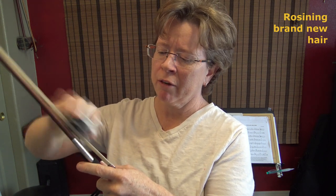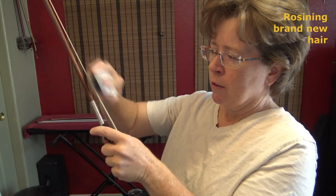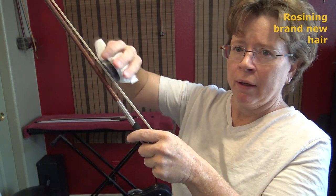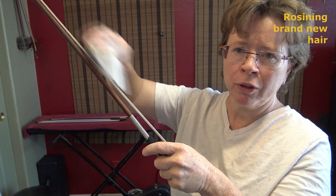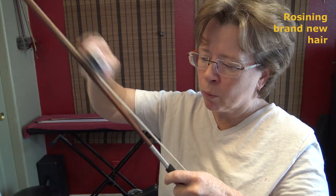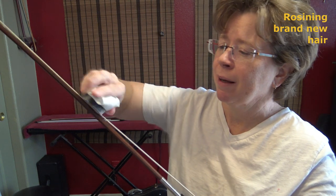I don't need as much when I get far away from the frog. I tilt the bow back and forth so that I get both sides of the hair. And you rotate the cake of rosin — do you see how I'm going in little circles? That prevents you from making that wasteful tee-cut in your rosin where you've gone clear down to the plastic and you've got four corners of unusable rosin. This way you wear it down evenly by rotating it. Eric McAllister taught me that trick.